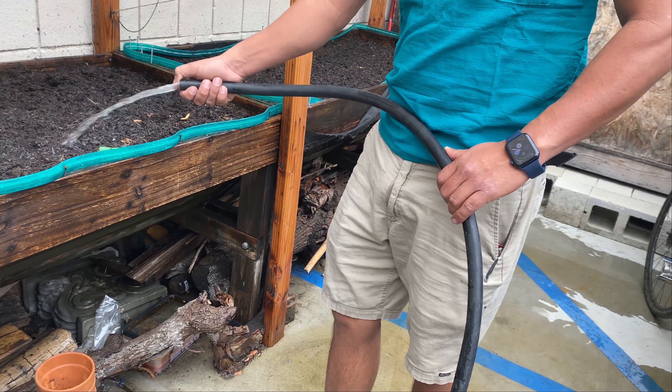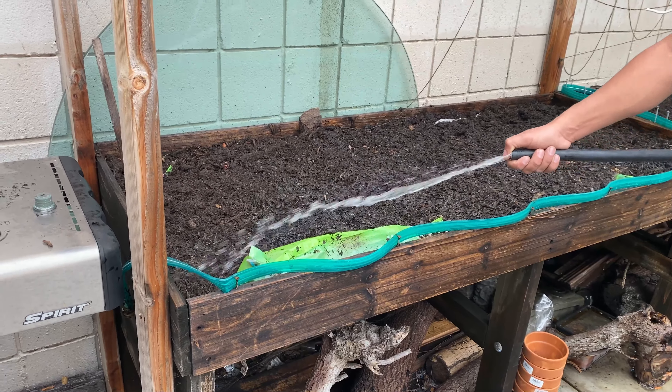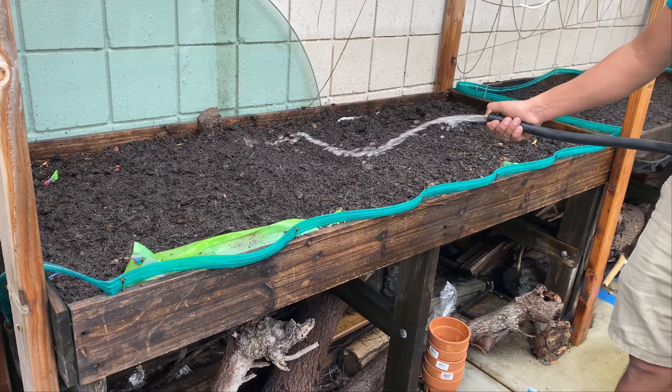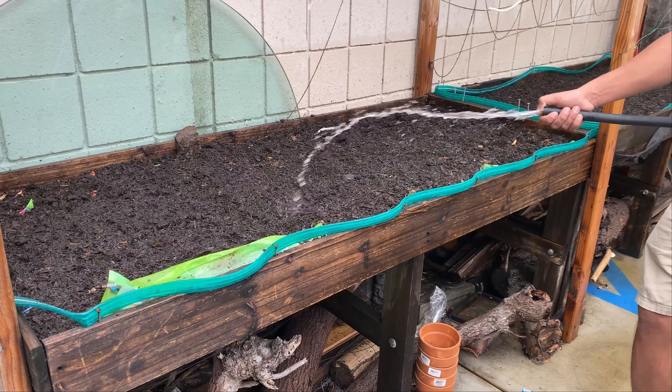Para hacer los hoyos, esto es así. Ya les estaremos enseñando muy pronto la cosecha de rábanos. Entre 22 días estaremos cosechando los primeros rábanos.